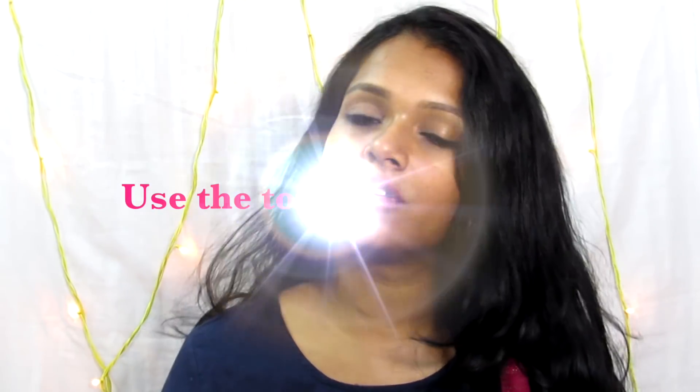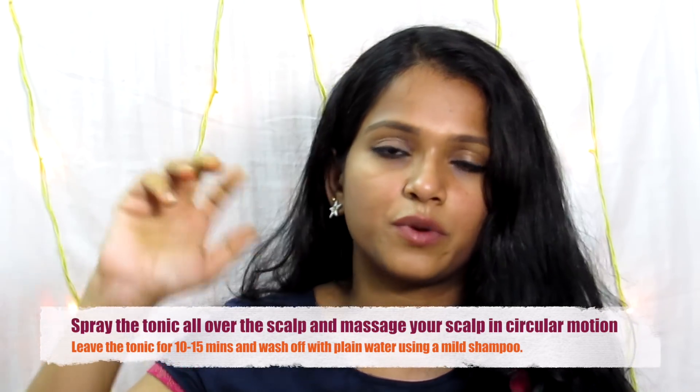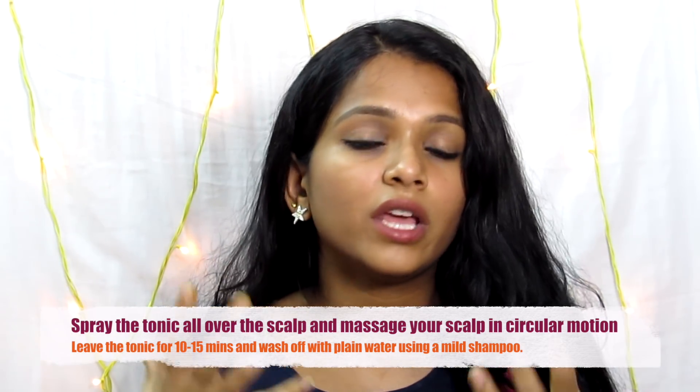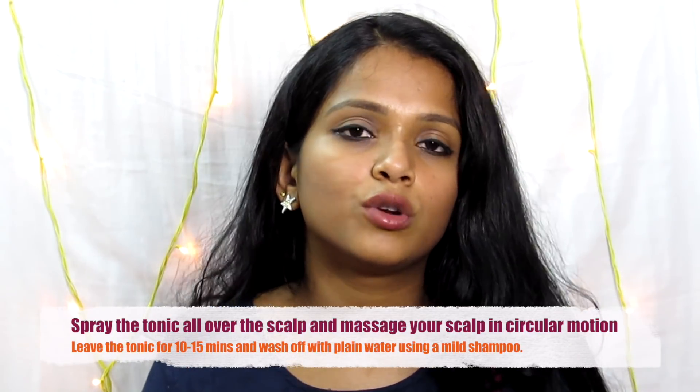You can use this particular tonic in a spray bottle. Apply it and massage in a circular motion. Massaging improves blood circulation to the scalp. Then wash it off with a mild shampoo.